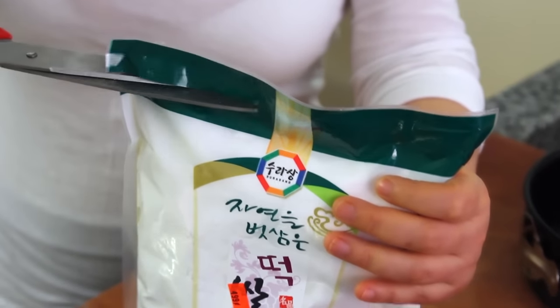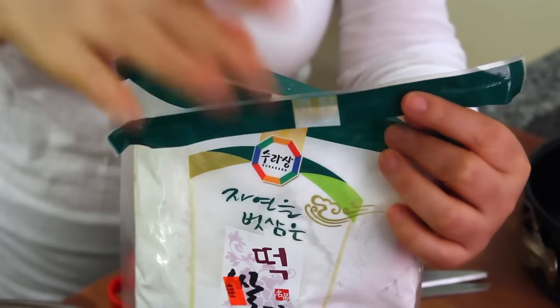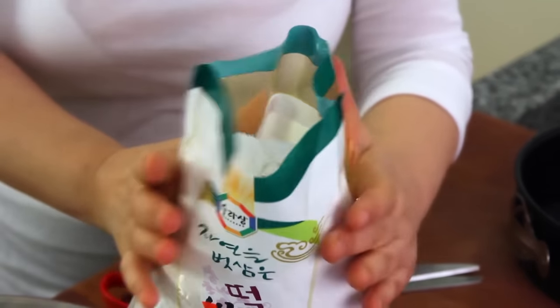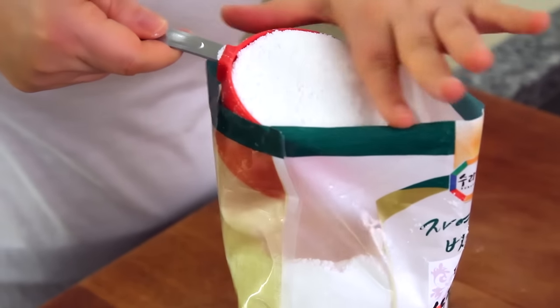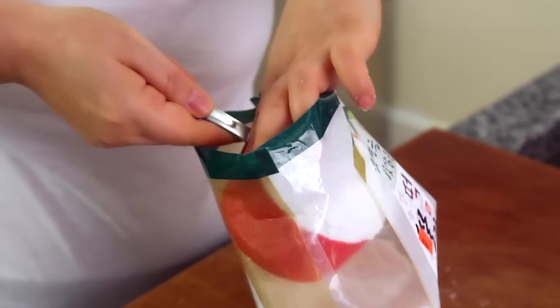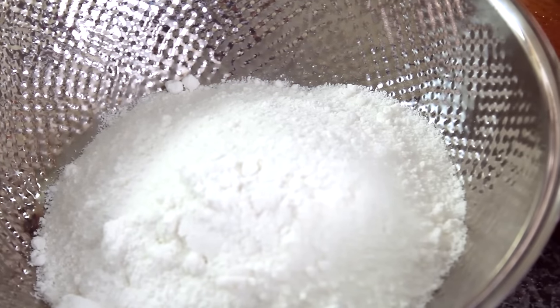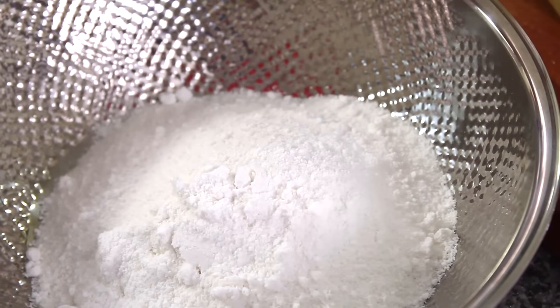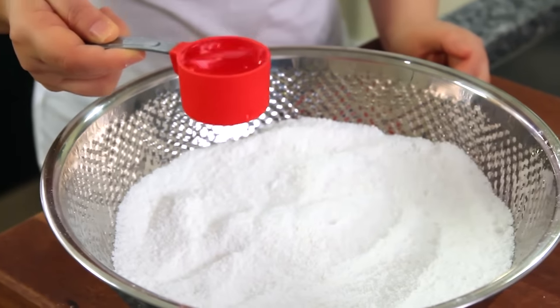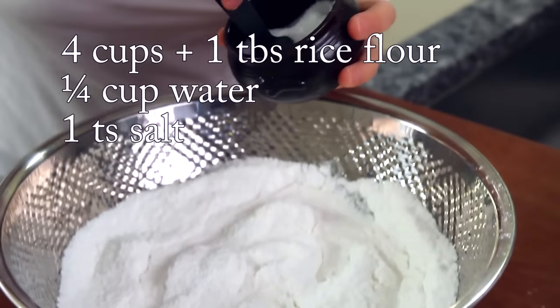I need 4 cups of rice flour, and then I will add a little more. Add 1 quarter cup water and 1 teaspoon salt.